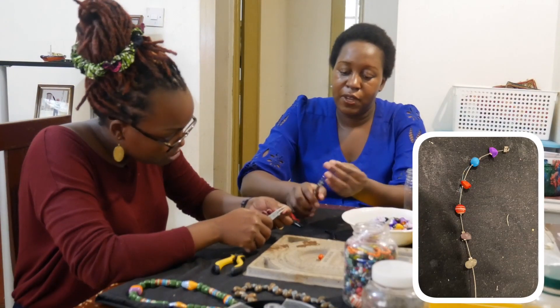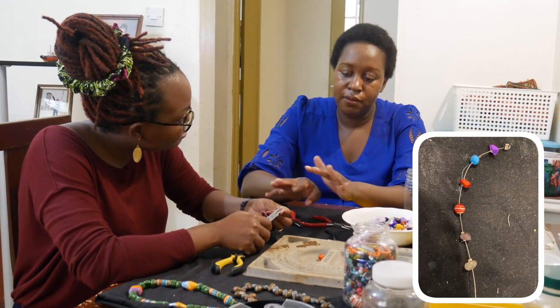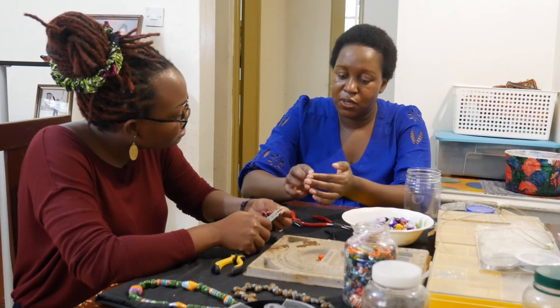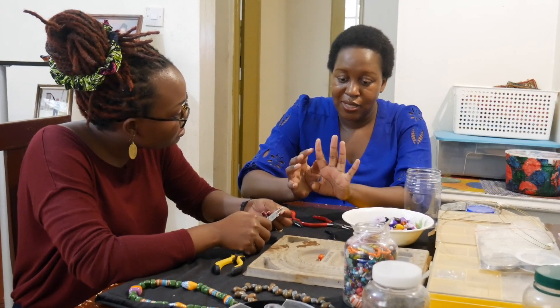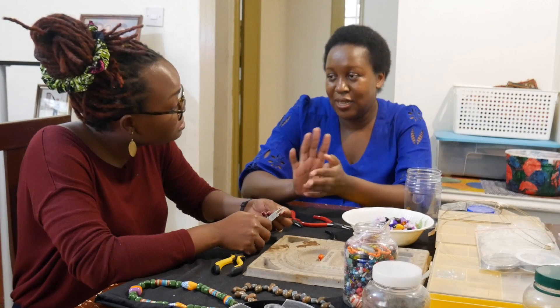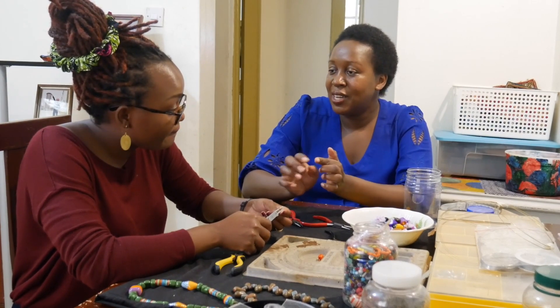One thing I may forget to mention: when you're done with this wire work, because you've been cutting there are very small metal particles left. Wash your hands properly — apply moisturizer — otherwise you start getting calluses.